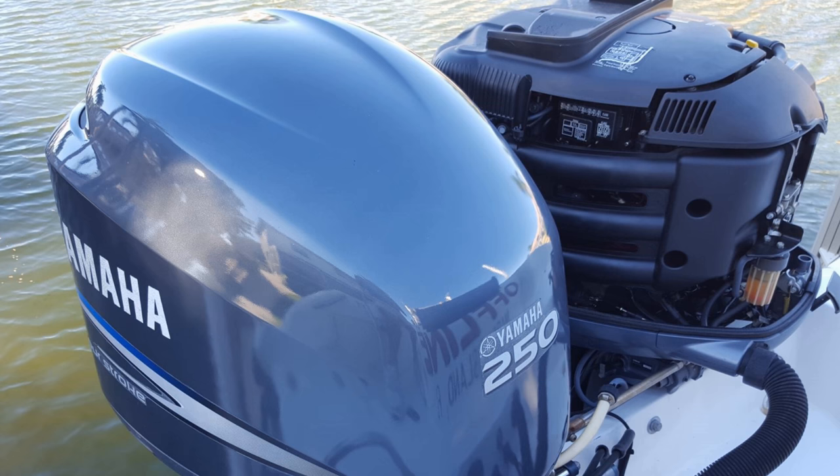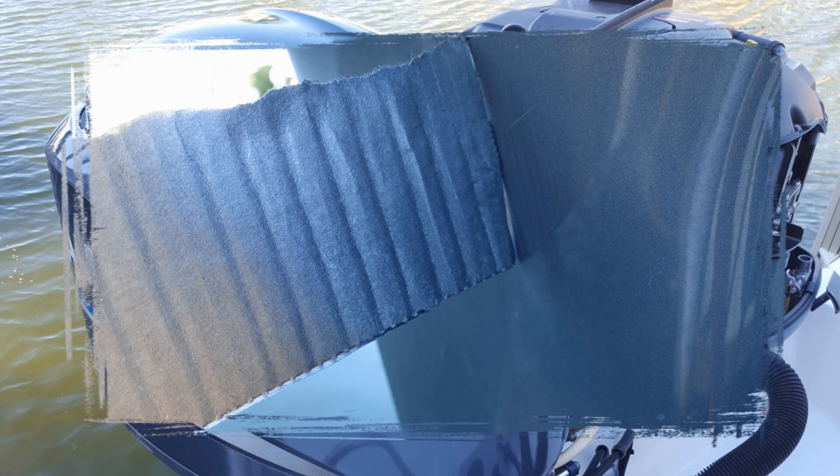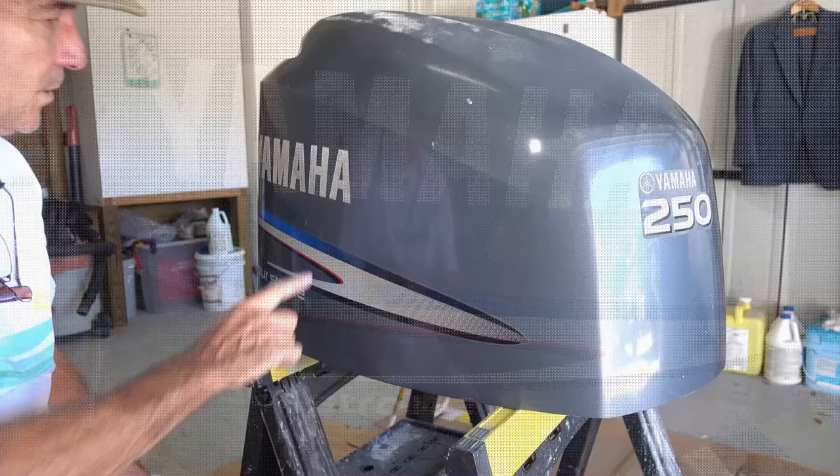The second thing is getting a good color match — whether it's matching the desired color you like or, in this case, matching the original engine color. Color match starts with shooting some of the selected color on a piece of cardboard and then comparing it in the same light with what color you desire. Our last consideration is: are we going to keep the decals? They're rather expensive to replace, so we're going to demonstrate how to keep the decals. With that, let's get started with masking off the decals.